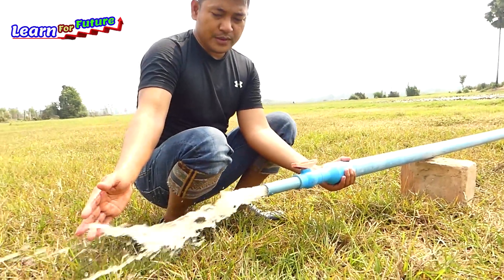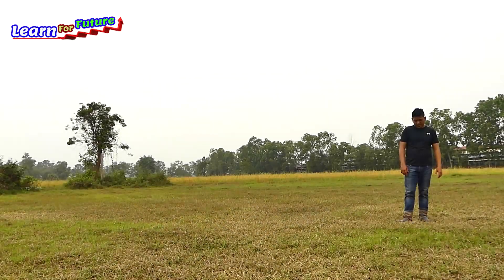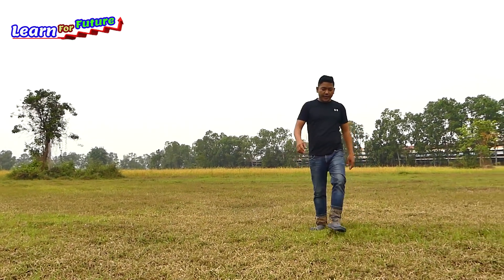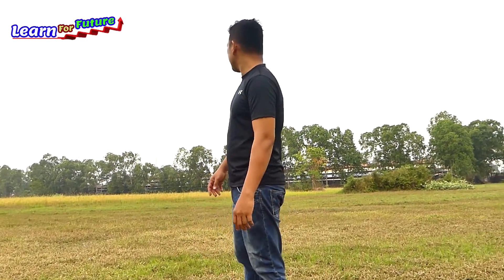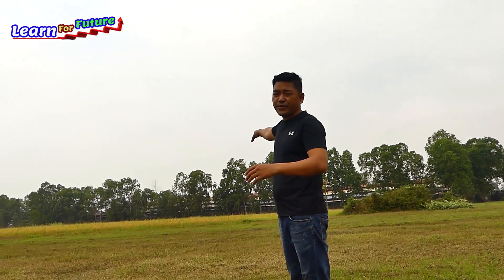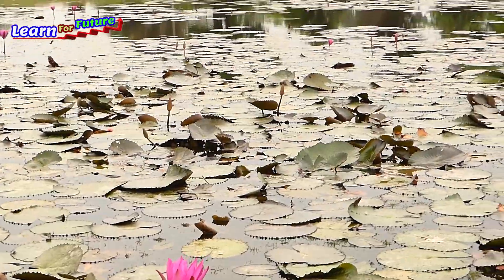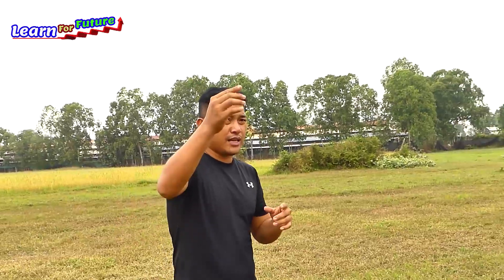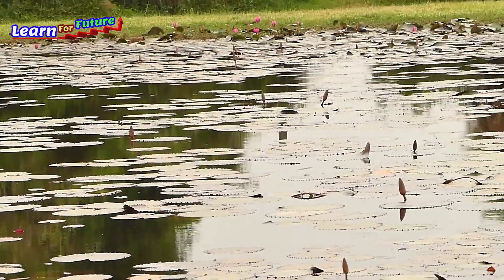Good morning everyone, welcome back to my channel. Today I come here to visit the farm — the kitchen farm and the rice field — a big farm. They need water to support over there, so I have a small pond around here that never dries because there is a river nearby and water is always coming.